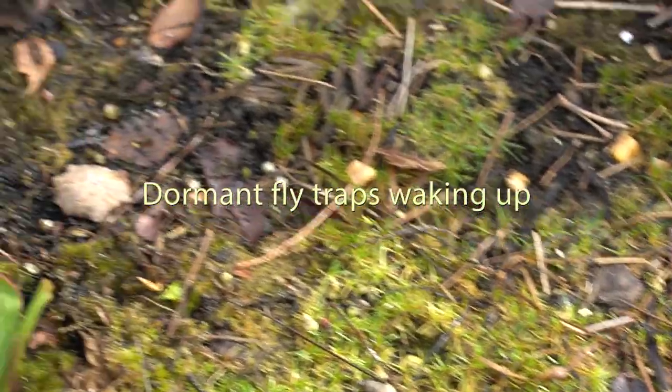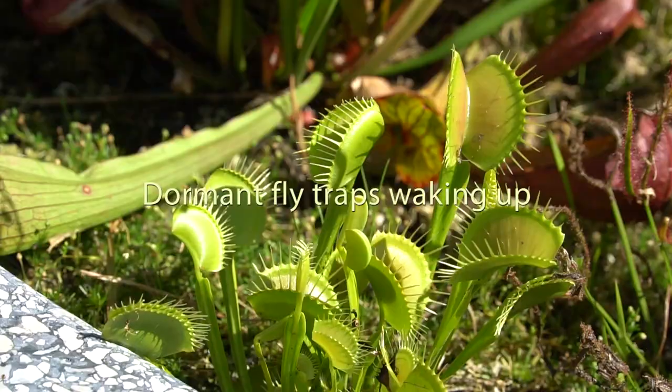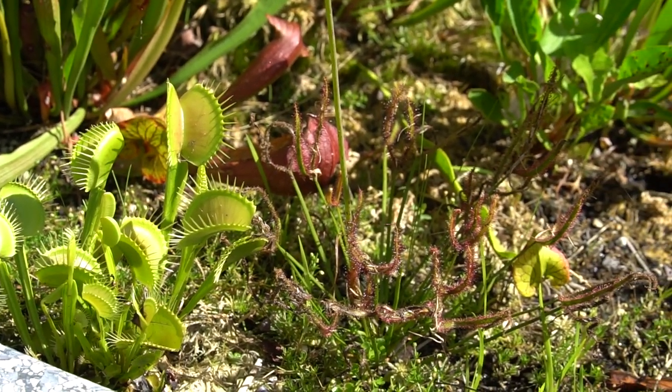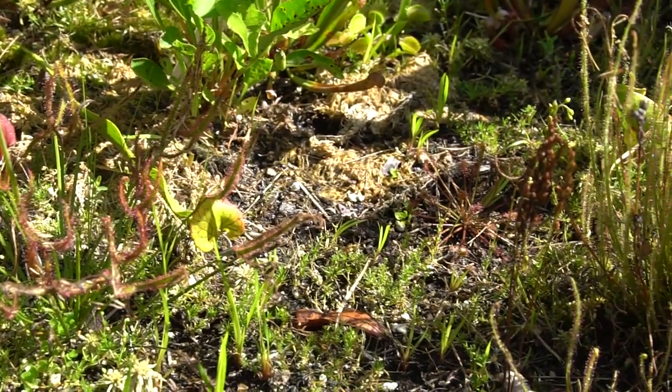With these guys, it's not really about how cold it gets — it's about how fast they get cold. They can take some pretty extreme temperatures, but you just want to prevent them from freezing hard and fast. I've been growing them outdoors now for two years and they're doing really well.